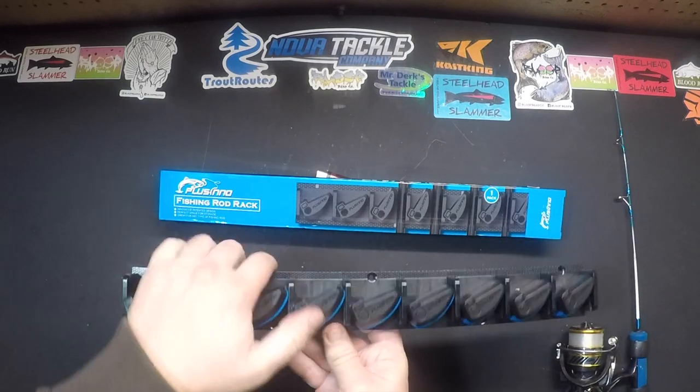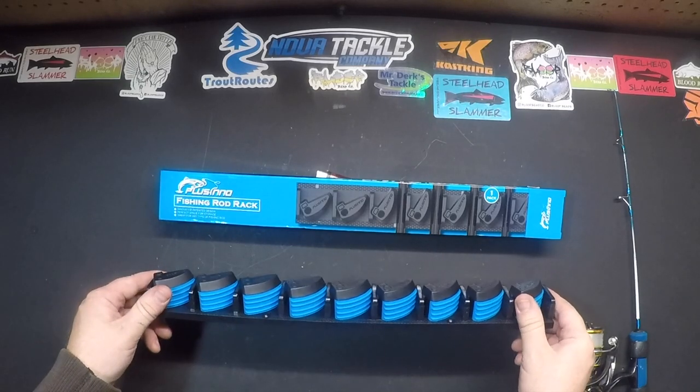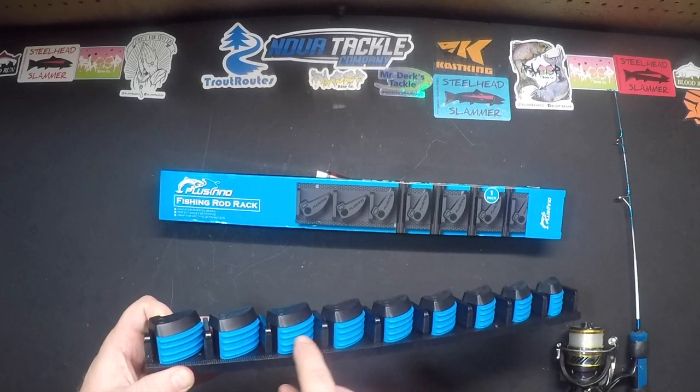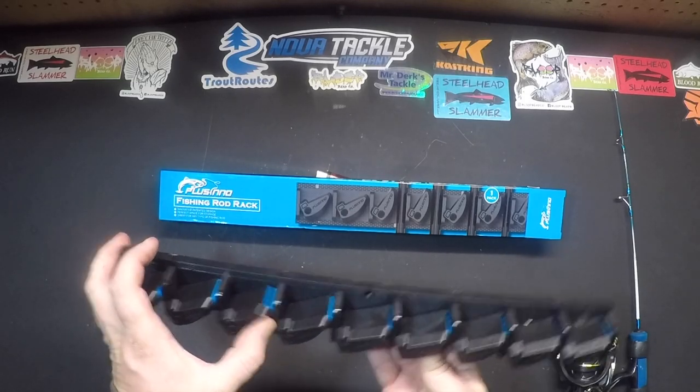It's a really good design. It's not too much pressure to where I'm afraid it's going to damage a rod, but it's nice and tight. And it's got these rubber grippies and another rubber grippy here, so it just pinches the rod in between the rubber pieces.